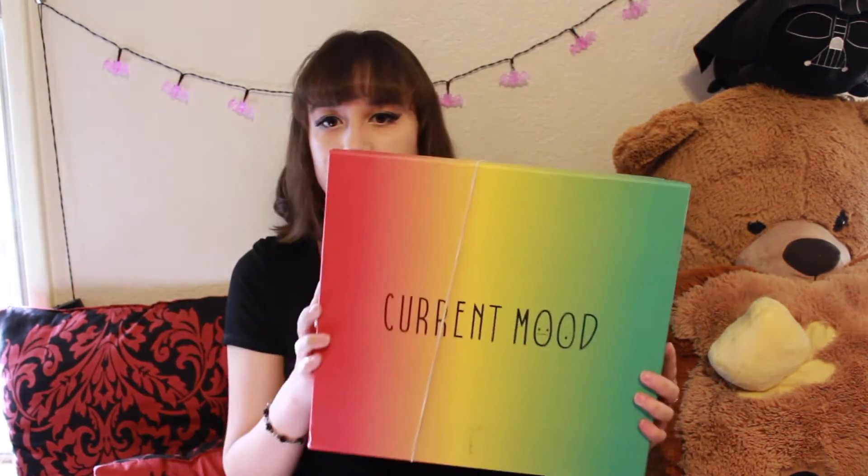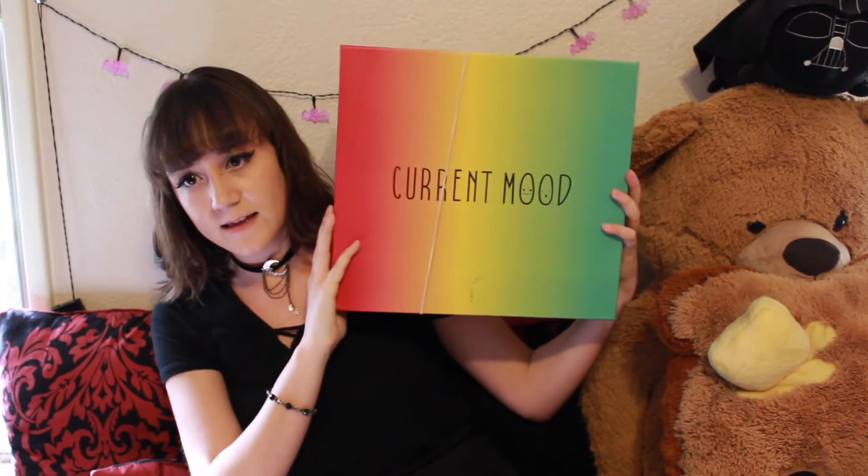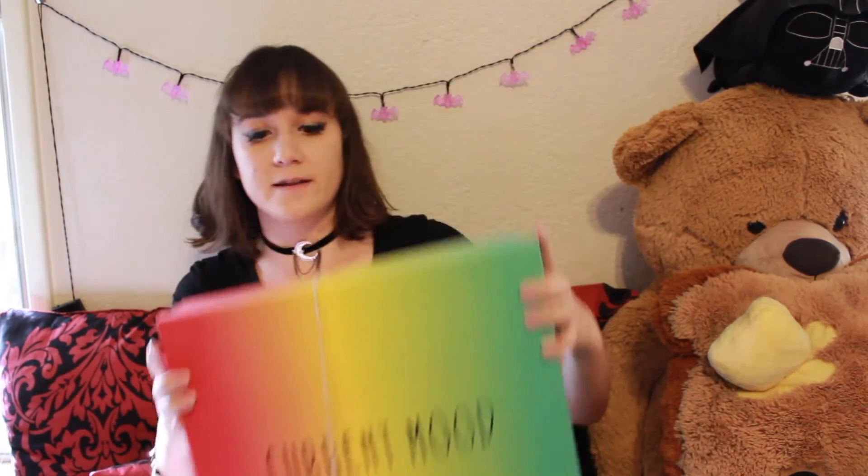So yeah, it was a really good deal and I'm really excited to unbox this. So let's unbox it. Here it is — it's in a very cute box. I like the gradient. It's very nice, and it has a rubber band on it so it doesn't come apart in shipping. So let's go ahead and open these bad boys up.